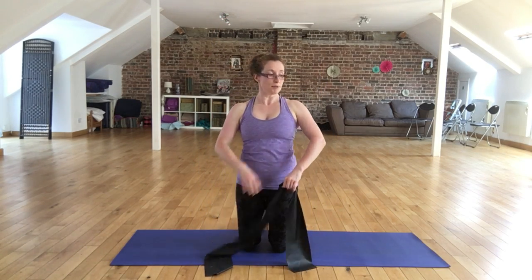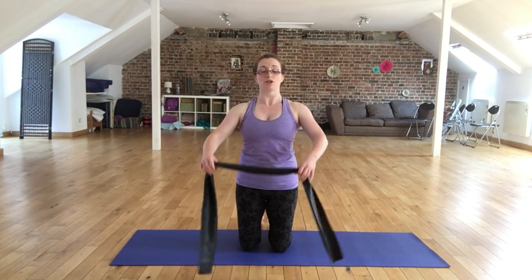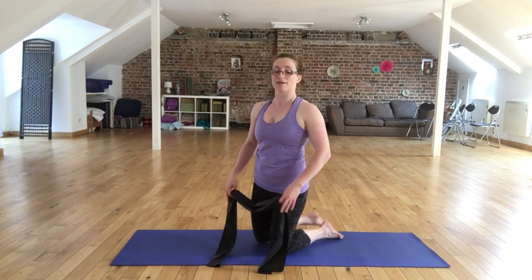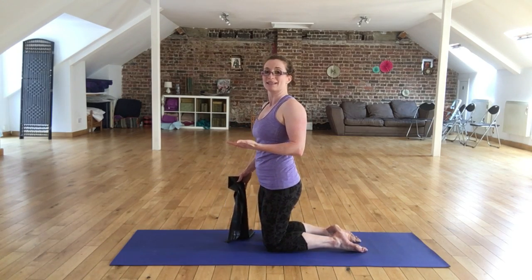Come back down again. Now, if you have shoulder injuries or any shoulder restriction, just go as far as you can manage with this exercise. The movement of the shoulder will happen and you will find that you can get those arms a little bit higher over time.